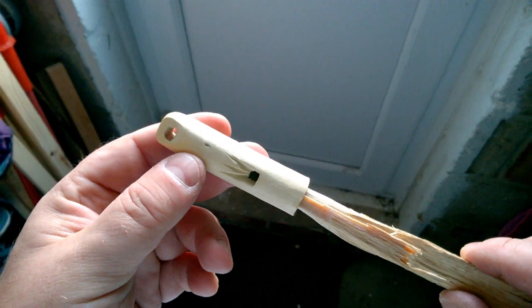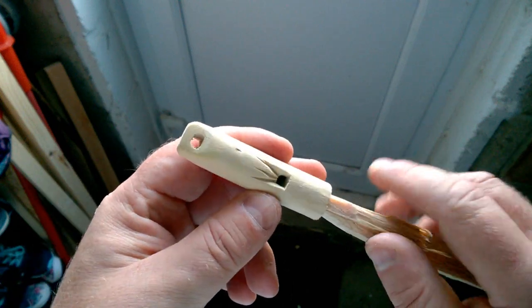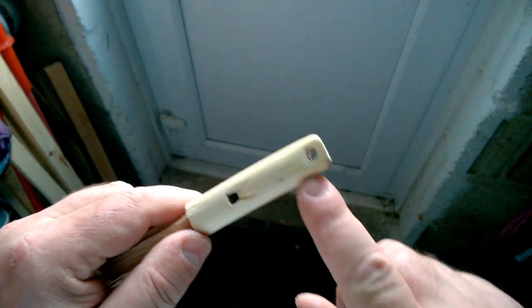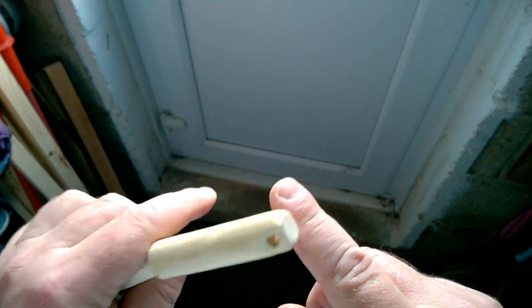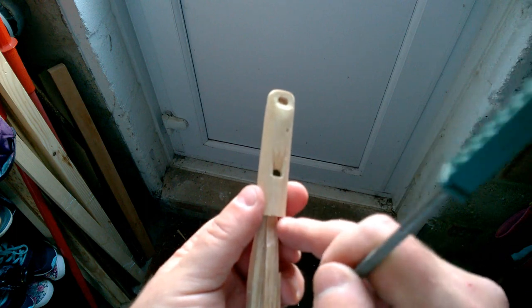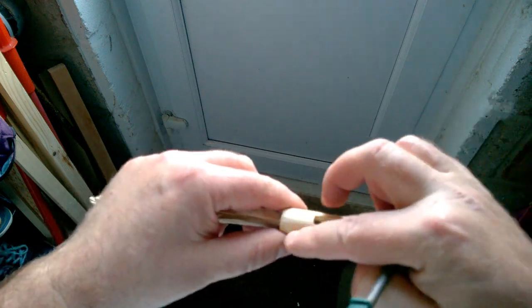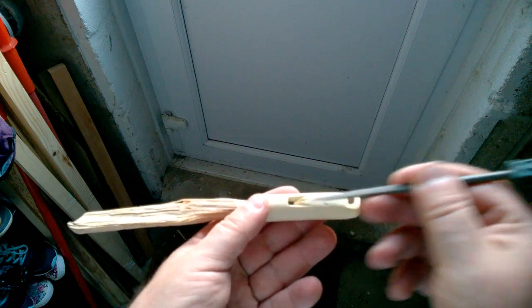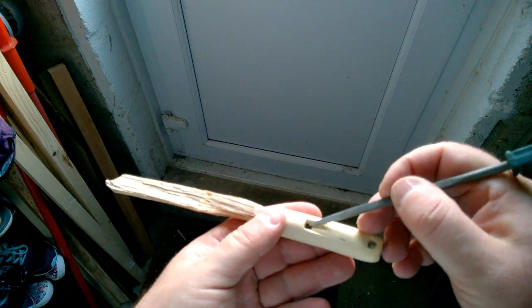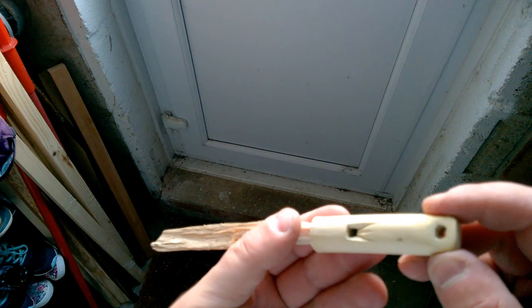I'm afraid we lost some footage right there in the middle, so I'll just explain what you've missed — camera failed. We shaped this end of the whistle and drilled a hole in this side. Having made that hole, I squared off this end with needle files. You need to make a kind of shallow cut in there — normally you just do a flat cut, but I went for something a bit decorative. Using the needle files, I've just filed in three little grooves, and I think that actually looks quite nice.